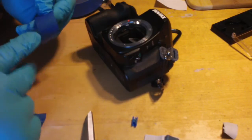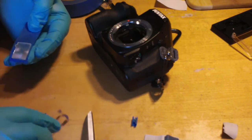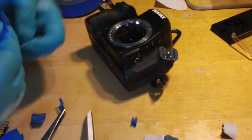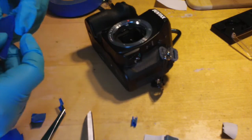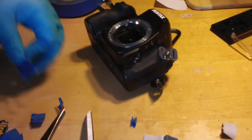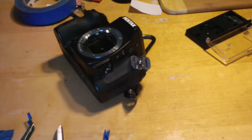I'll fold it over and cut some from the bottom, because we don't want to disturb that little tab we made. That was a lot easier to cut the side that did not have the tab. Now it's protected again. We'll give it another shot.